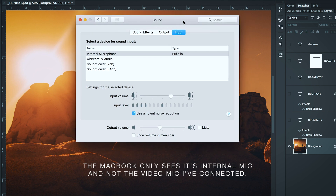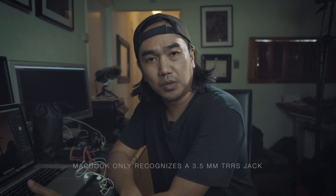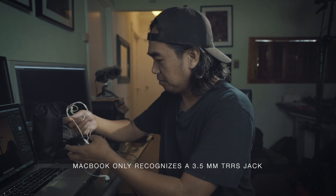If you see the system preferences, the computer still sees the internal microphone, not the external microphone that I attached. And this audio is coming from the internal microphone. The reason why it's not working is because the MacBook Pro will only work with a TRRS jack.